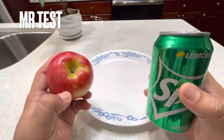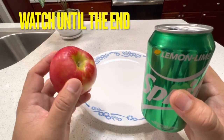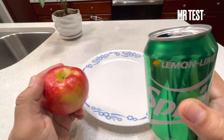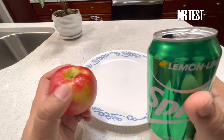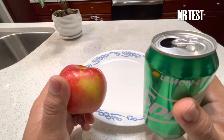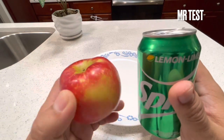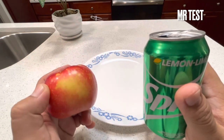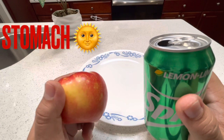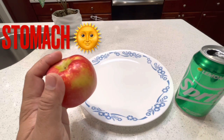Hi guys, today I have apple and spray. We're gonna see the reaction - you know, they eat a lot of this into the stomach and they drink a lot of this into the stomach. I don't know, it's the first time for me to make this reaction. Is it gonna react or not? Is the spray gonna melt down the apples or not? Because when we eat apple, what's gonna happen to our stomach? Okay, I'm gonna cut the apple.